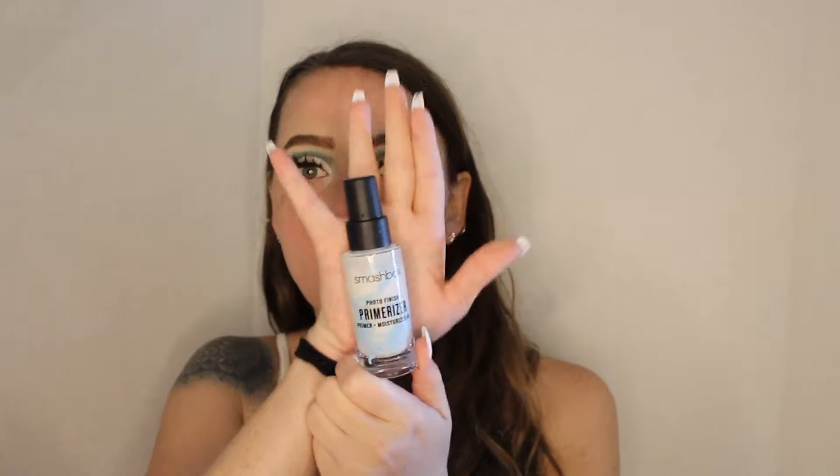For primer today we're going to go ahead and go in with the Photo Finish Primerizer — it has primer and moisturizer in it.